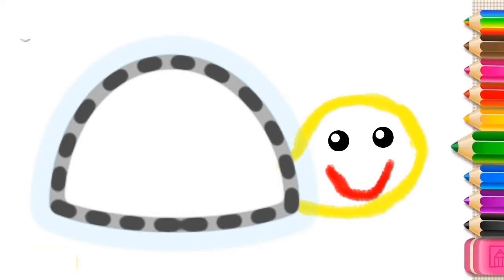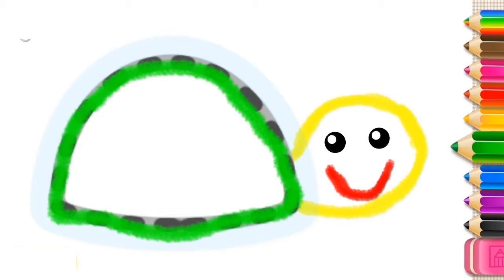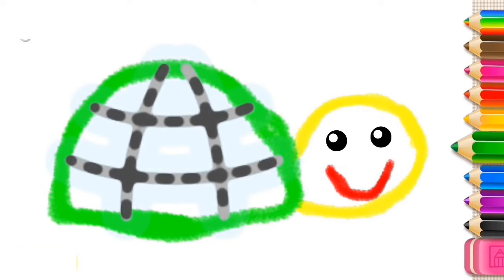Draw the turtle's shell. Beautify its shell with a fancy pattern.